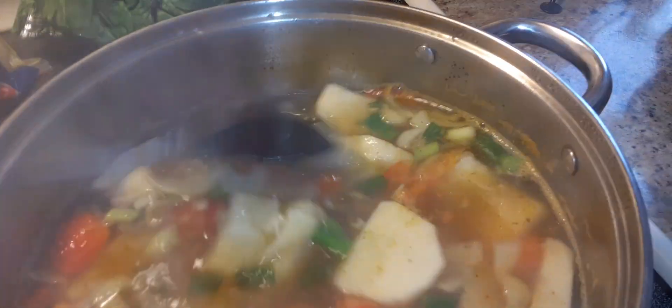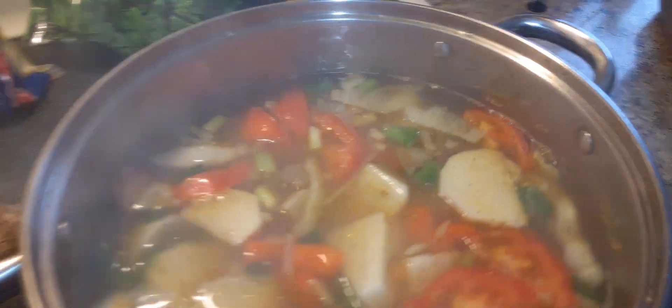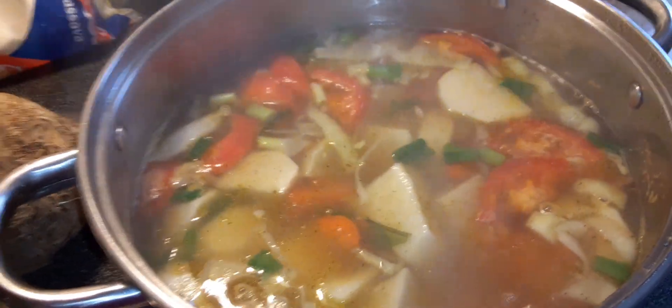We're going to let this boil up until it becomes very, very soft. When it's soft, I'm going to mash some of it up — we're going to have a liquidized soup, but not all of it, just some of it.